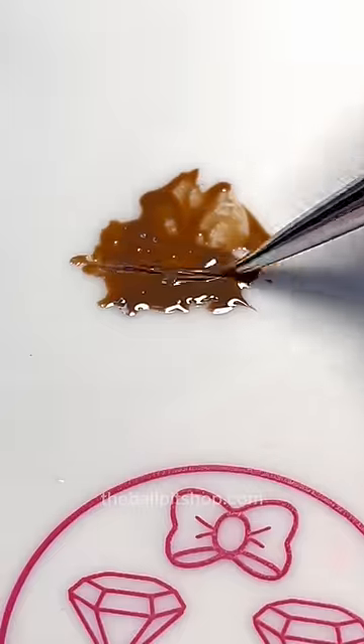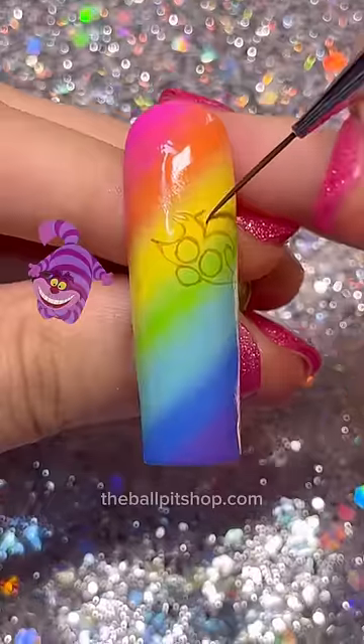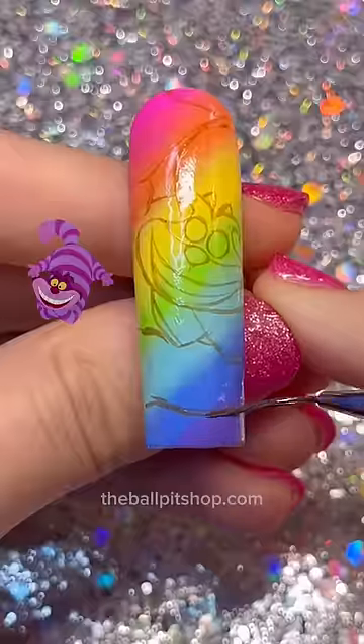Step one is to always sketch out your character ahead of time with a neutral tone like brown. Keep your touch light and your lines thin. We wanna use as little product as possible so we don't create bumps before we even get into the color blocking stage.